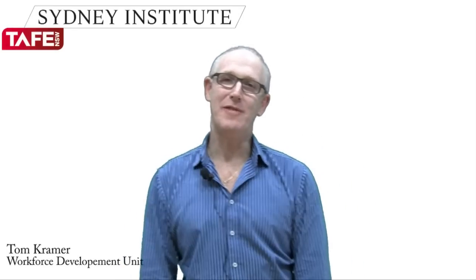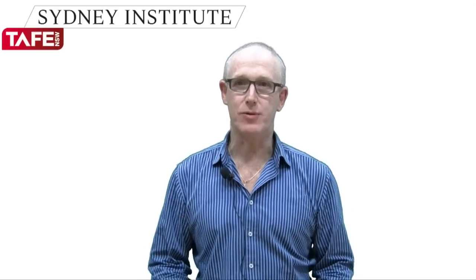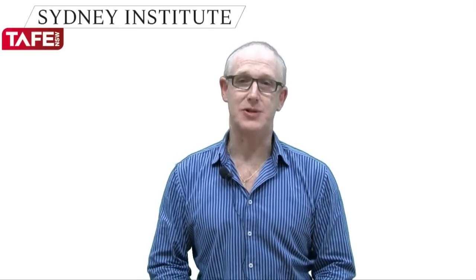Hello, today I'm going to demonstrate how to connect a point of view camera, a VIO 1.5, to a projector or to a smart board so that you can demonstrate to participants in a meeting, or perhaps to students in a classroom, some close work where it's impractical for a number of people to gather around and see what is being demonstrated.